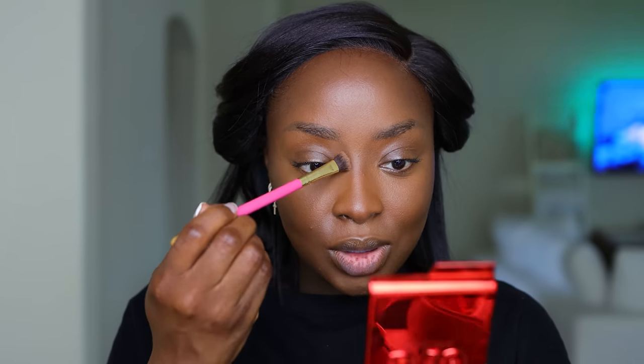I normally don't use this deepest shade but today I need it — I cannot see my contour. Getting the top of the nose a little more defined. Okay, that's a little bit better — not fantastic, but better.